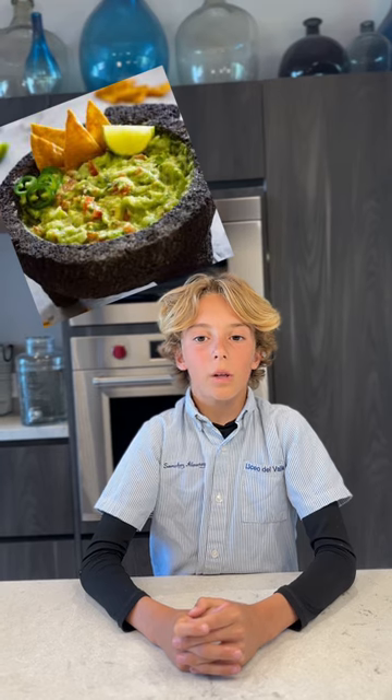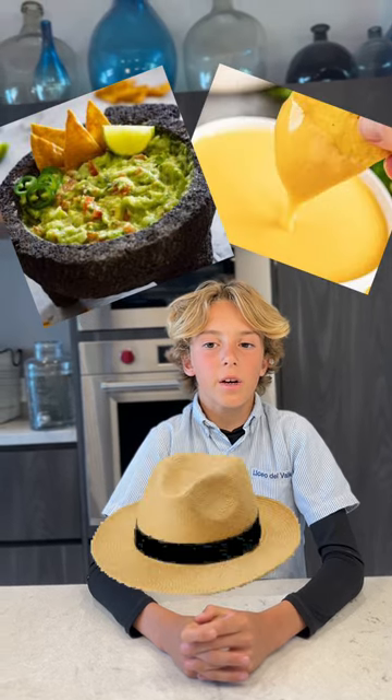Our team will use Percibri to create the hat of nachos, like in the Mi Villano Favorito movie. We will prepare guacamole and melted cheese inside of the hat.